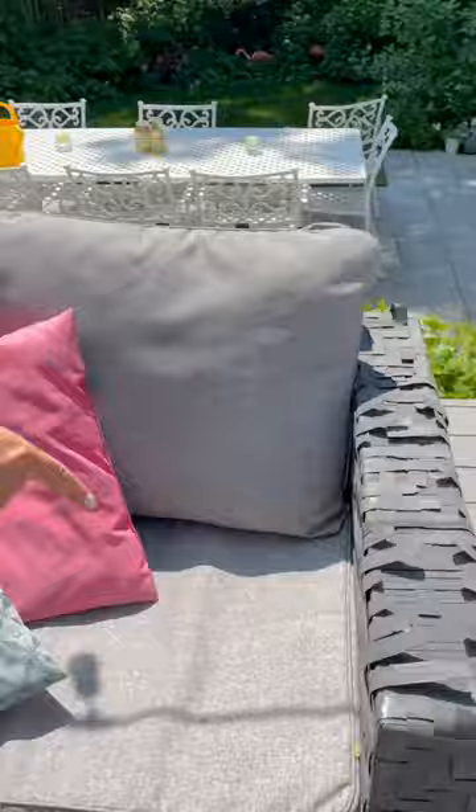I have an idea. Do you have outdoor furniture that's been falling apart since day one? So I was going to get new furniture, but I decided to try to fix it.